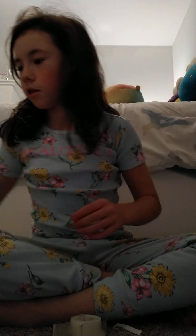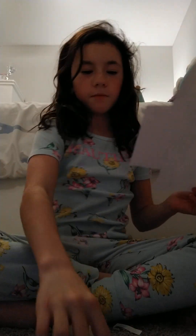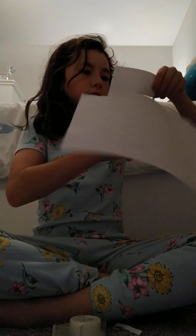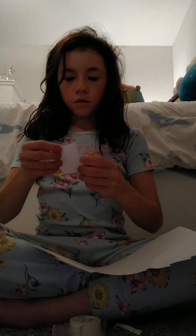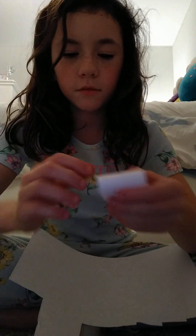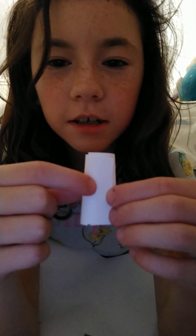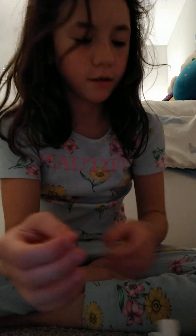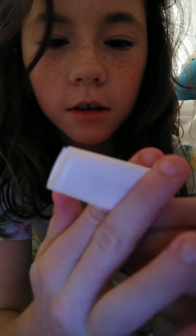I'm gonna do Takis for this one. First, you need to get paper — just one sheet — and then cut it to whatever size you want it to be. You can either roll it this way or this way. I'm gonna do this way. You're gonna roll it to make sure it's just like that, and then you're gonna tape the back.